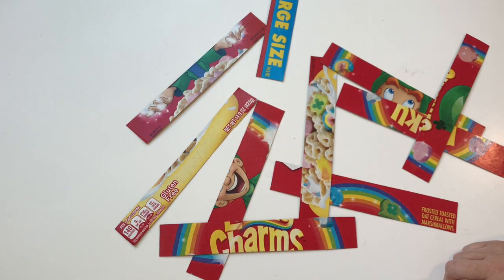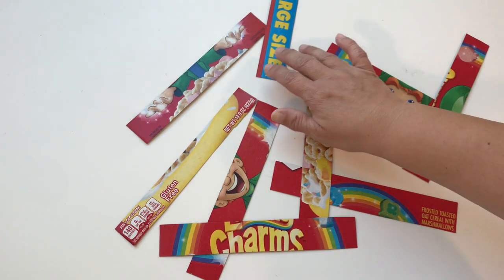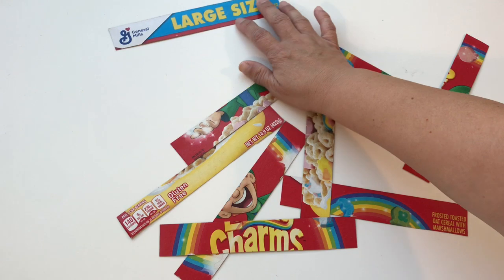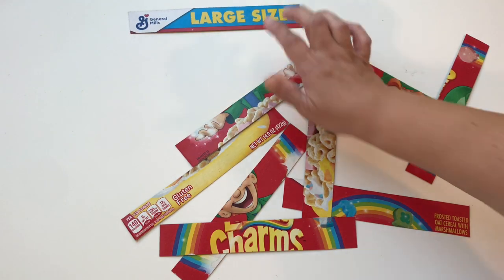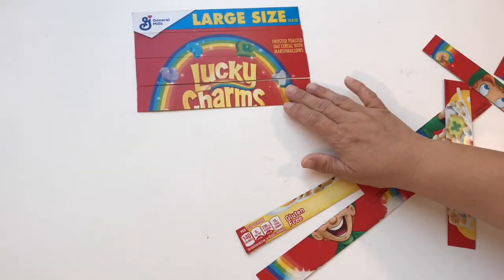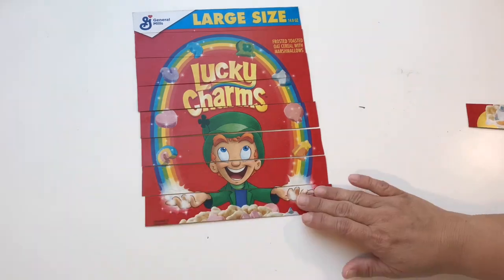You know what Miss Jessica does? I usually look for the top of my box first. I remembered that the top of my box said 'large size,' so I'm gonna put that up at the top. I'm gonna speed up my video and you watch me finish my puzzle. Okay friends, it's just that easy! You can do this with any box in your recycling. If you have a brother or sister at home, you could each do your own box and then trade your puzzles — that would be really fun too.